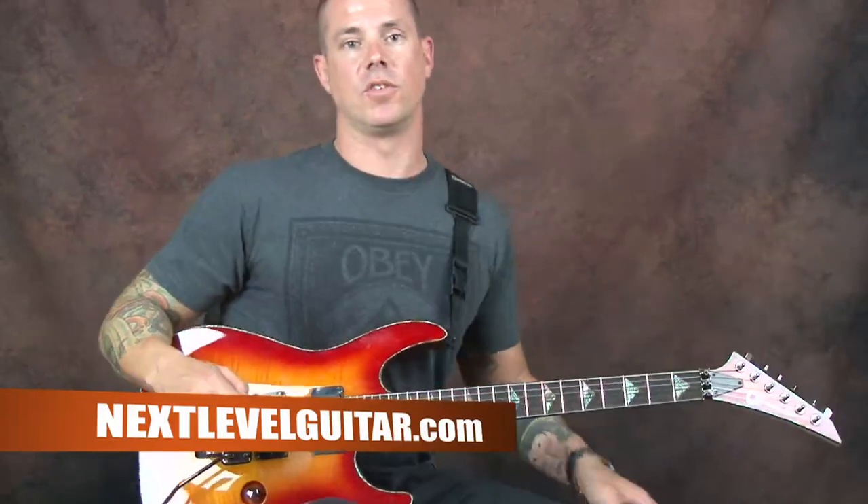So we're gonna talk now diatonic to the key of G. I'm gonna stick to one string when I do this technique. It's gonna be really fun.